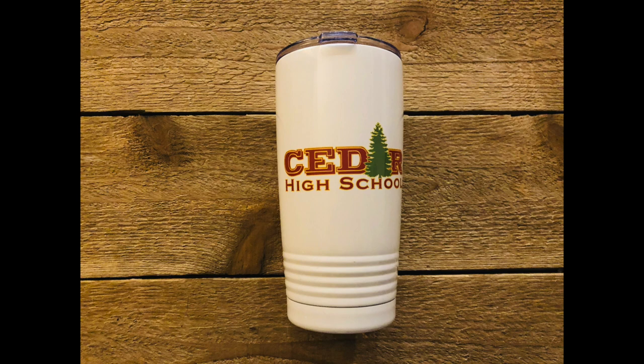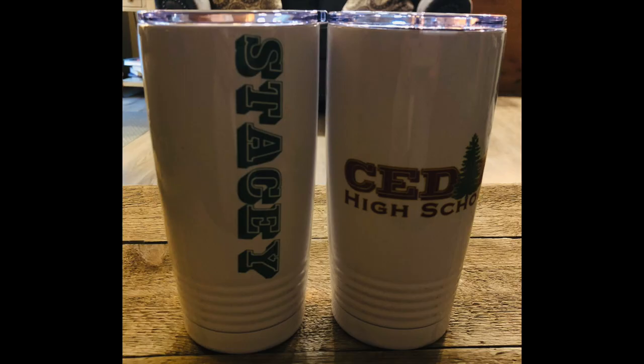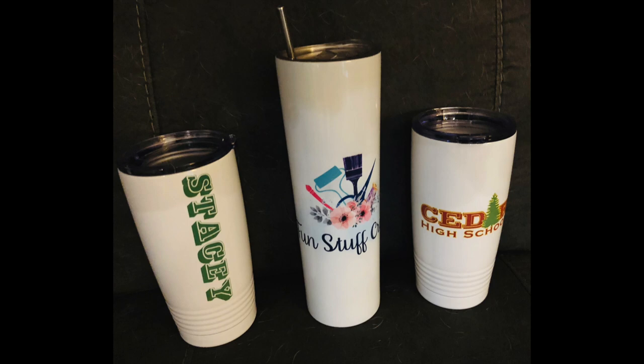Thanks so much for joining me for another Inspiration Friday. I hope you liked this project making these stainless steel cups. If you did, please give it a thumbs up and subscribe to my channel and click on the bell. If you have any questions or comments, please leave them below — I'd love to hear from you. Also don't forget to check out my blog at funstuffcrafts for other DIY projects.